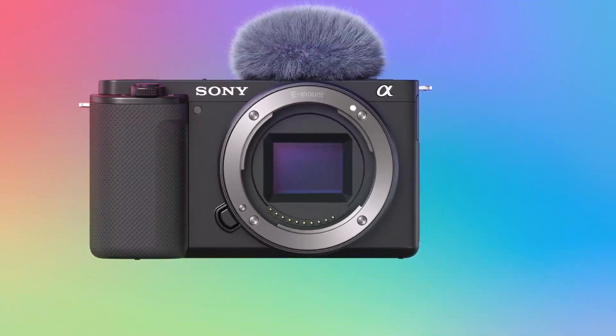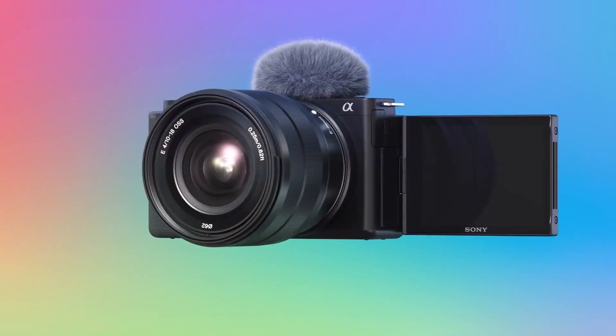The Sony ZV-E10 has a brand new sensor, unlike the Sony A6400 which is a more expensive but six-year-old model. Sony made the ZV-E10 super simple in terms of controls and functionality — it's perfect for this use case. It's about seven hundred dollars on Amazon. You can get it without the standard lens or spend an extra hundred dollars to include the 16-32mm standard lens, which is a pretty good lens. But I'm going to show you the better dedicated lens for this setup.